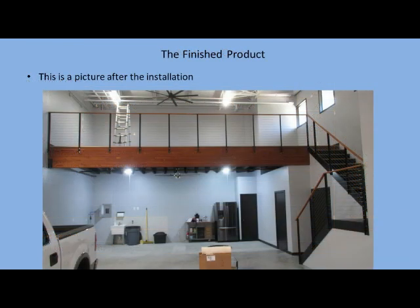Here is a picture of the finished garage. If you're interested in knowing the details of doing this low-cost cable railing system, please look at the longer video on my YouTube channel. Thank you.